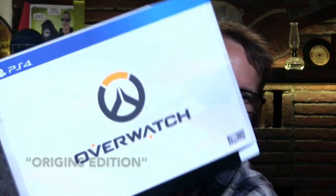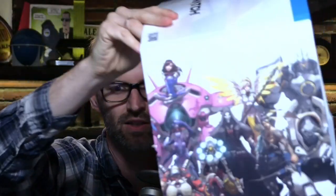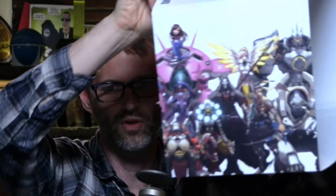Overwatch PS4 Collector's Edition. This thing is gargantuan. You can see it's bigger than my head. It's got the excellent Overwatch Blizzard art on there. My god, this thing is gargantuan — so huge.